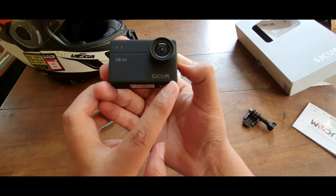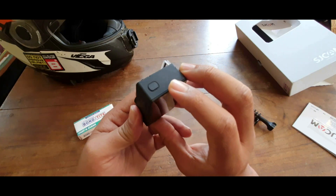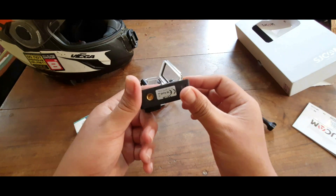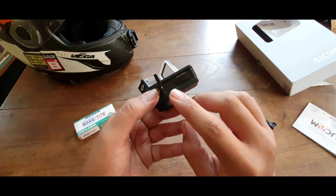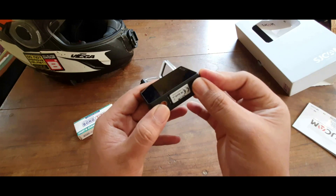There's a speaker and a WiFi button, a capture button on the top, and a power button at the right bottom. It has a quarter-inch screw holder and a battery compartment which also includes the SD card slot.